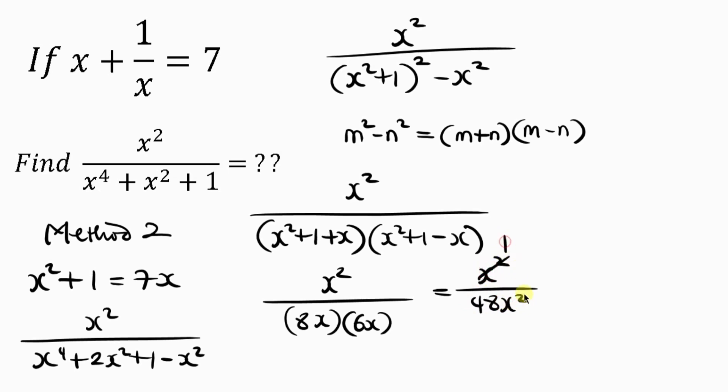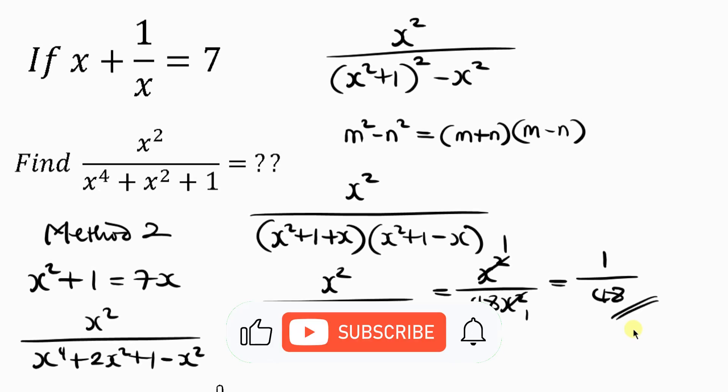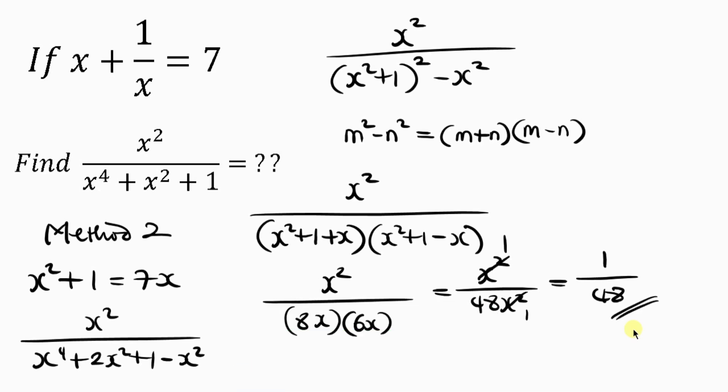Cancelling x squared gives us 1 over 48. And there you have it. Feel free to share your ideas in the comment section below. If you enjoyed this video and learned something, give it a thumbs up, subscribe if you haven't, and turn on the notification bell so you don't miss upcoming videos.